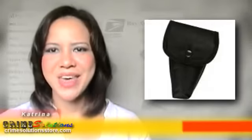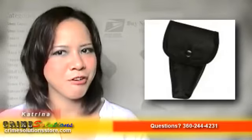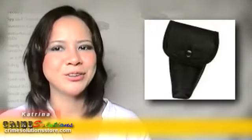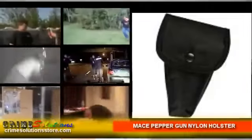Don't worry, now you can get that covered. From Mace Security International Inc., maker of the highly renowned Mace Pepper Gun and a variety of security products and services, comes the Mace Pepper Gun nylon holster. Now you can hold and restrict any undesired movement of the pepper gun and place it where it can be easily withdrawn for immediate use.